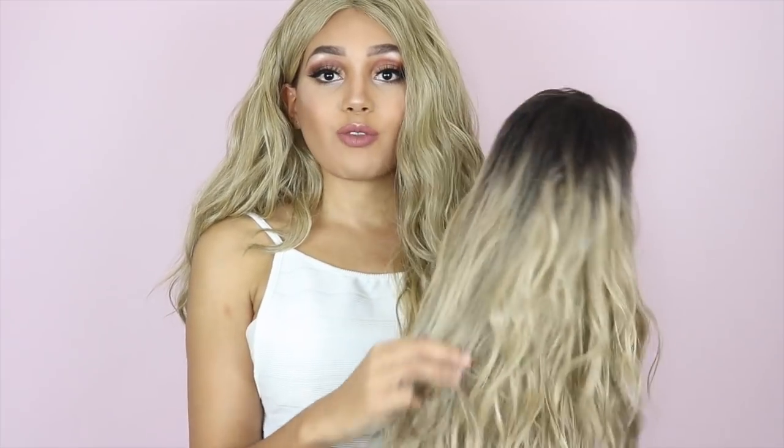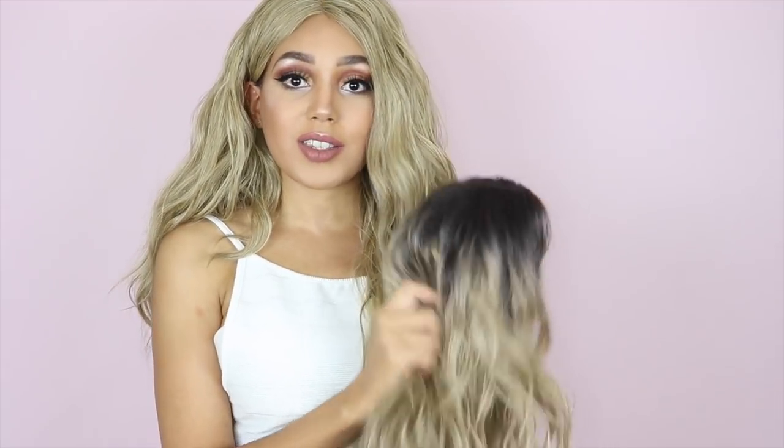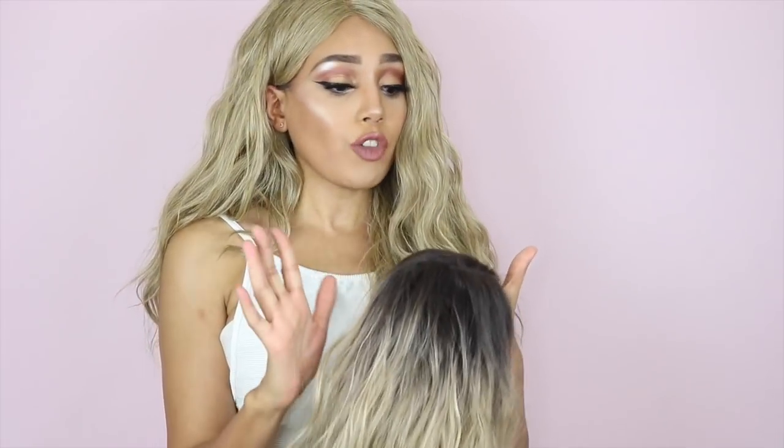I actually have the original Bia here with me. I still love this unit, I still wear her, and I just thought it would be useful to have them side by side so you can see what the differences are. There is one very big difference — original Bia comes with dark roots, and as you can see, this unit does not. This one is literally just creamy blonde.